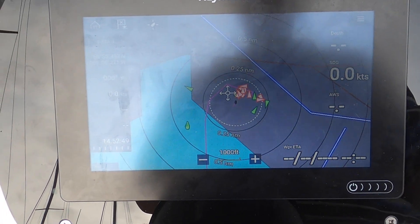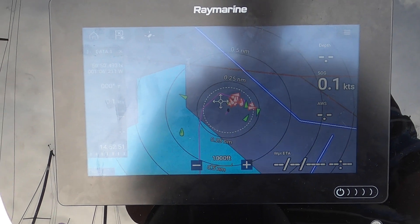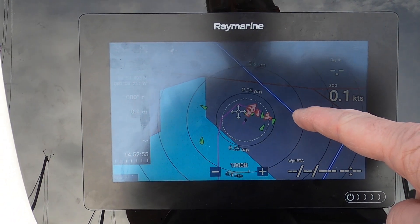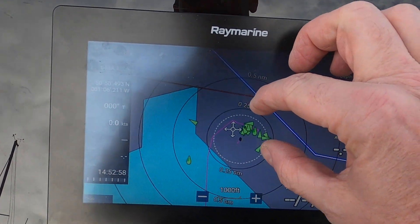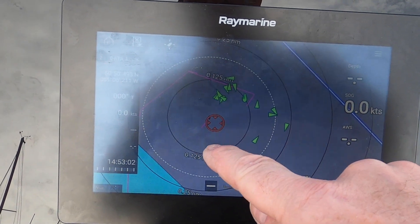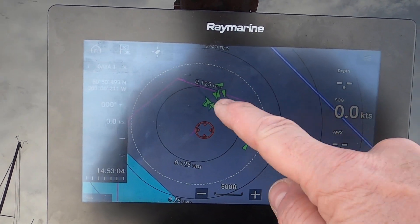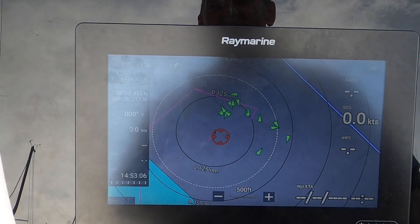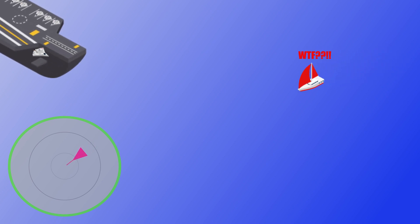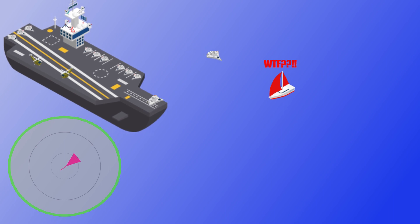We're on marine traffic - I've checked that, good. We're showing all of the AIS targets around us - these are the boats in Port Solent. This little blob here is where we are, and these are the other vessels in the marina. So that conclusively works. Very happy with that.